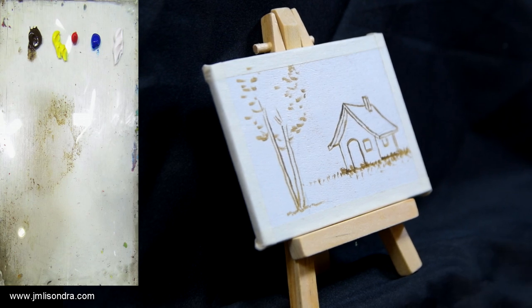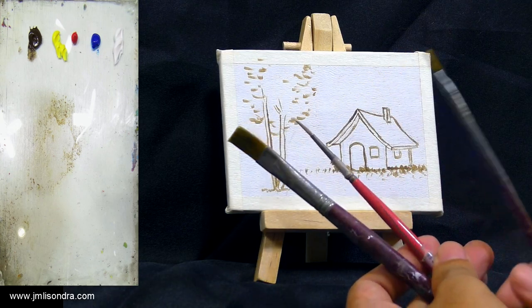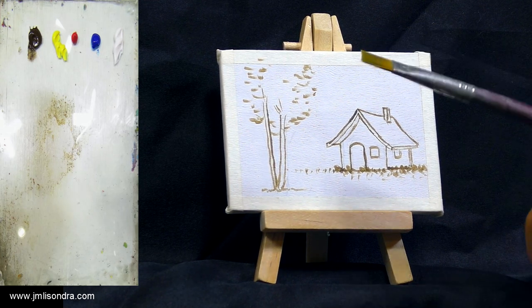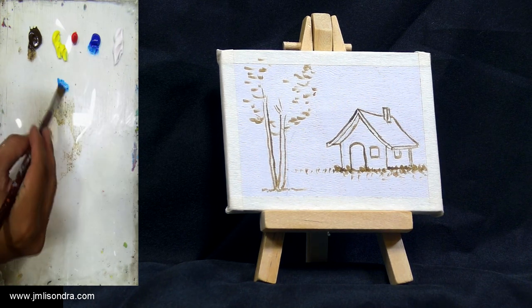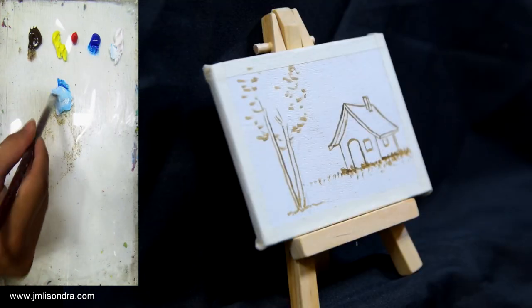I'll use three brushes today: a medium size flat brush, a small size flat brush, and a liner brush size zero. Because we are painting on a small canvas, we don't need big brushes. First, I'm going to mix blue and white for the sky.